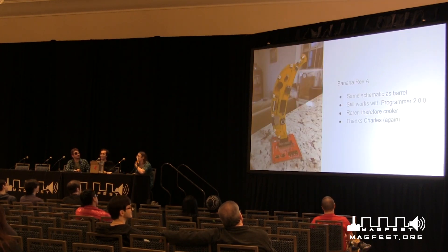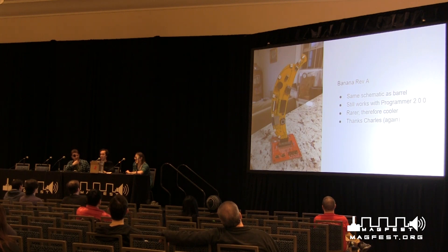We also made a banana, which is actually the same electrical schematic as the barrel and runs the same firmware, but it is rarer and therefore cooler. So if you see someone with a barrel — meh. If you see someone with a banana, though. There are some kicking tiers to get bigger and better swag bags at MagFest — if you want cool stuff like this, higher tiers. Charles, the guy who did the I2C fix, also did the banana layout, so when he walks in we'll give him a round of applause.